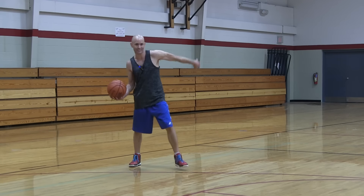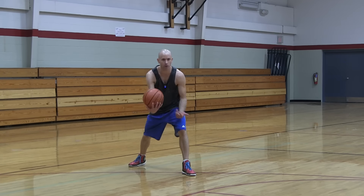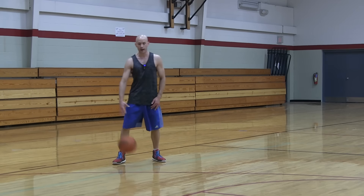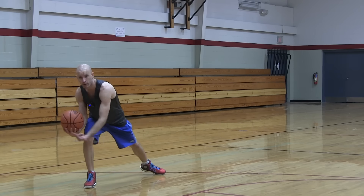So if the right hand has the ball, I'm going to step with the left foot into the left direction. Try to dip down a little bit, sway the hips and chest, because good defenders are going to follow that. From there, normally what you would do is push off that foot and come forward.